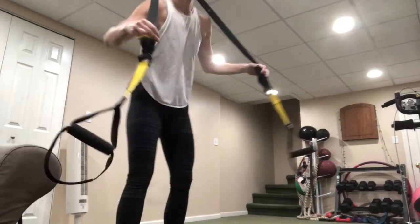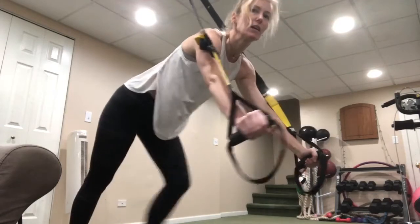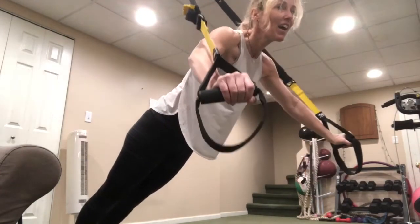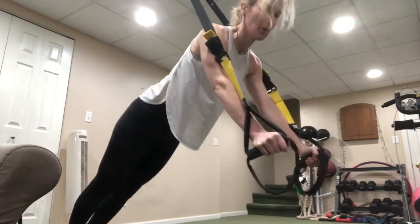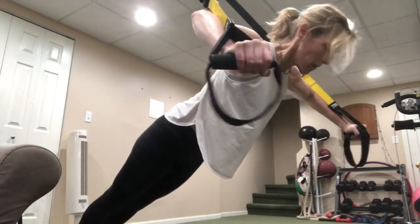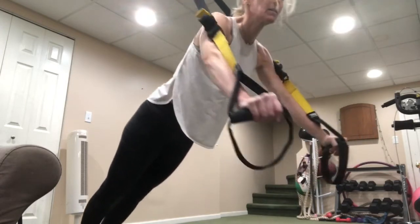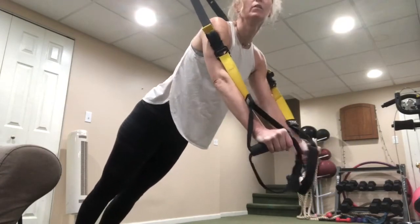Chest fly — palms facing each other, inside of the straps, and open. To make it more challenging, go lower — get closer to the door. Exhale as you come on up.